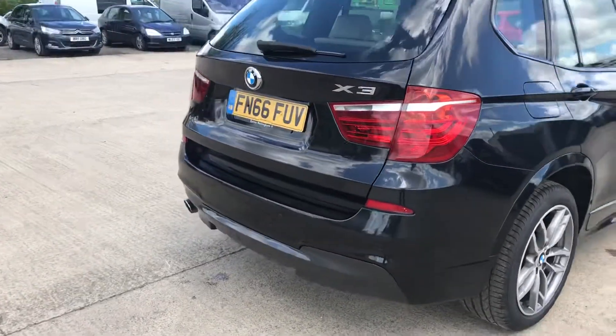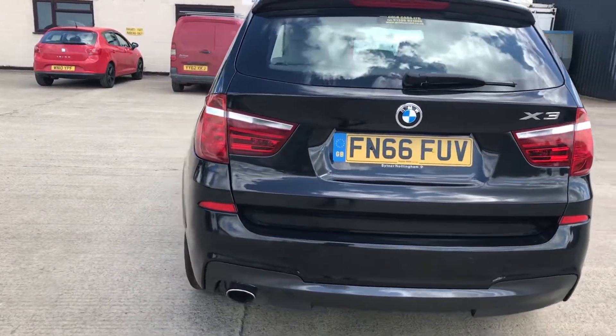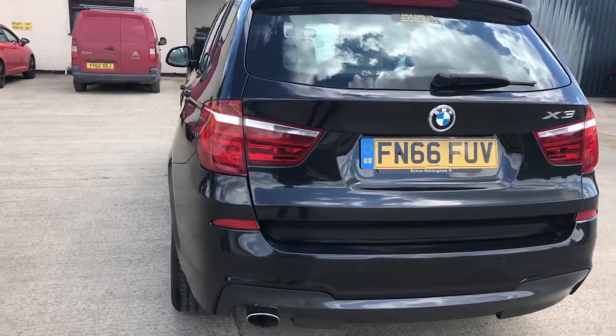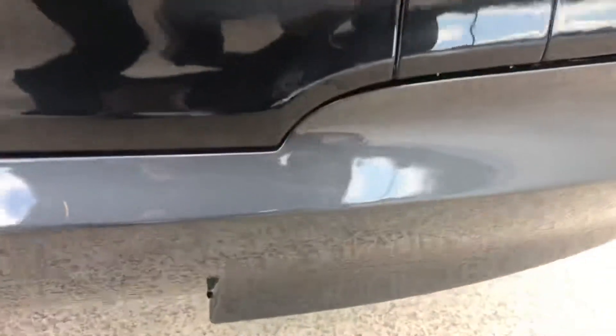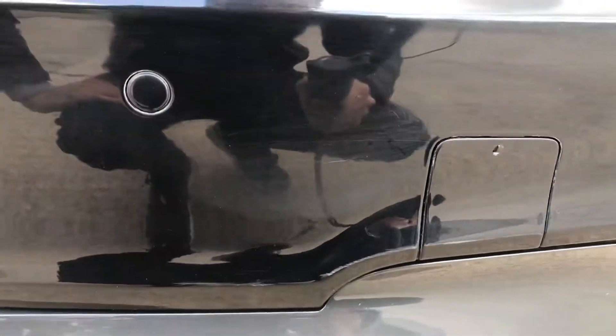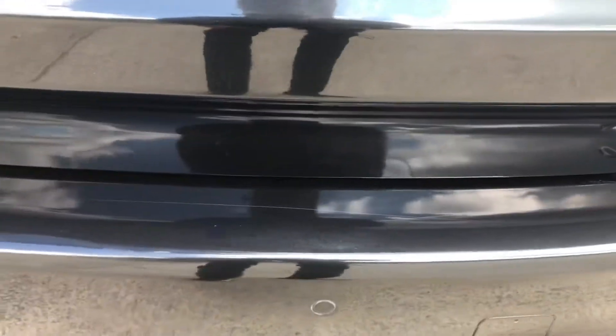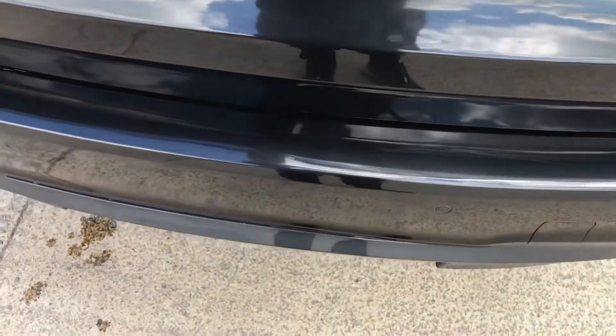Coming around the back of the car, of course you've got rear parking sensors. There is a bit of a graze here, but it is quite small.